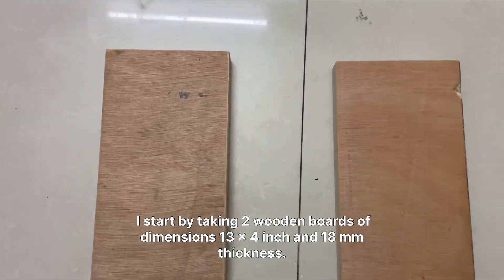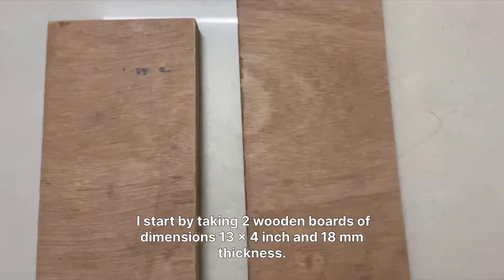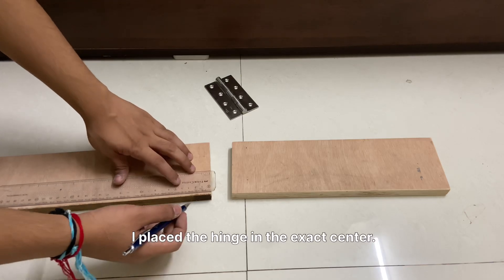I start by taking two wooden boards of dimensions 13 by 4 inches and 18mm thickness, and I place the hinge in the exact center.